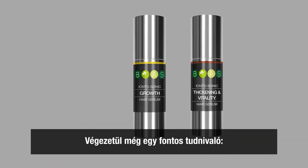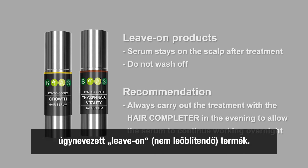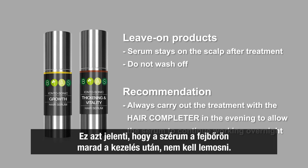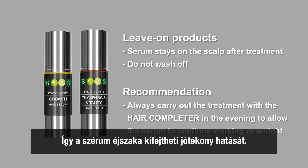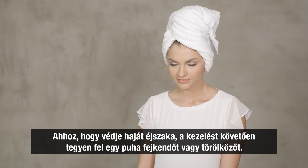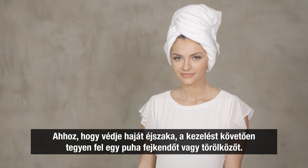Finally, one more piece of advice. Both the Iontosonic Hair Growth Serum and the Iontosonic Hair Thickening and Vitality Serum are so-called leave-on products. This means that the serum stays on the scalp after the treatment and will not be washed off. We therefore recommend that you always carry out the treatment in the evening, allowing the serum to continue working overnight. After the treatment, simply put on a soft headscarf or a towel around your hair to protect it for the night.